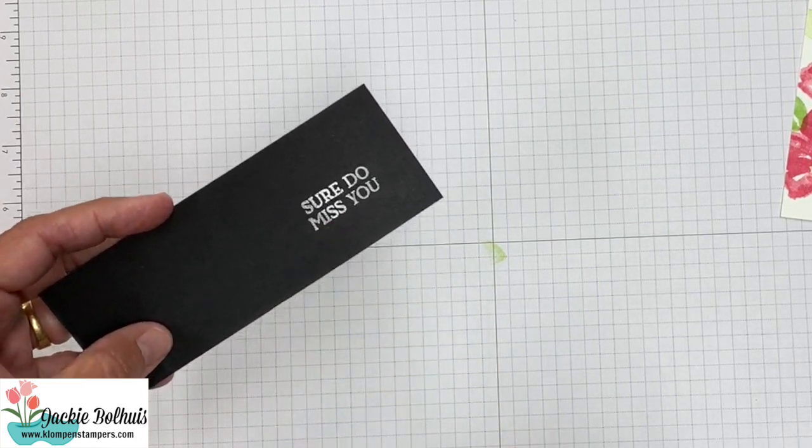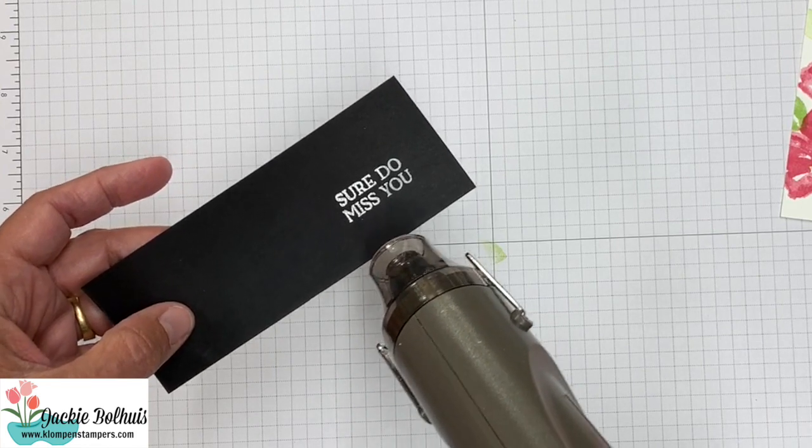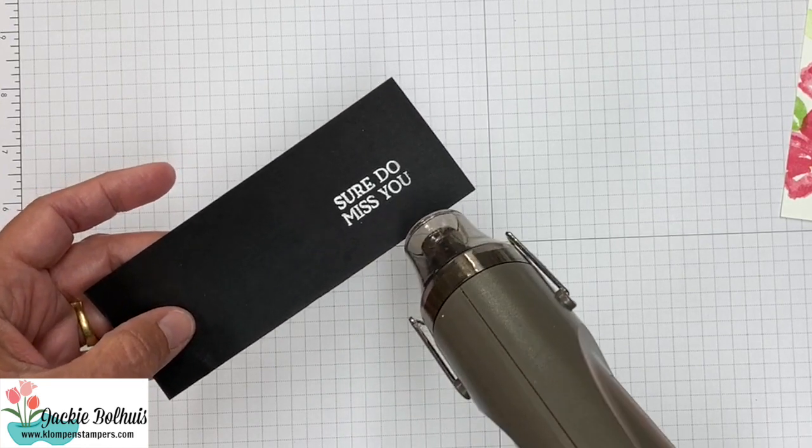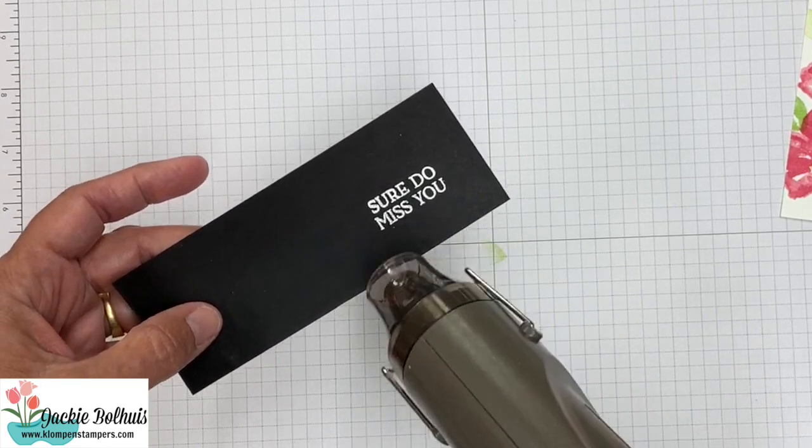See how it just started right there in the R? Now it's going to go pretty fast, so keep moving it around until you get everything nice and shiny like that. You don't want to overdo it.